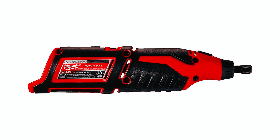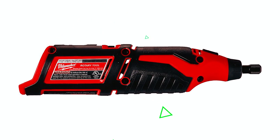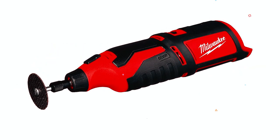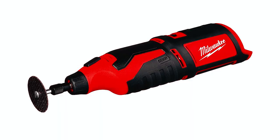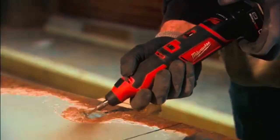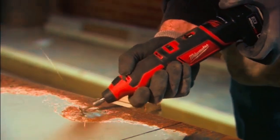It comes with 5 cutting wheels, a mandrel, and a wrench, providing immediate usability. Please note that the M12 battery is sold separately. With a 5-year tool warranty, this rotary tool is a reliable choice for professionals seeking a compact and durable rotary tool for their projects.